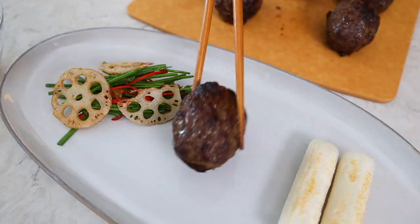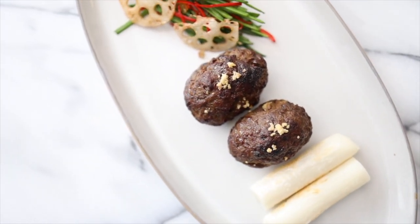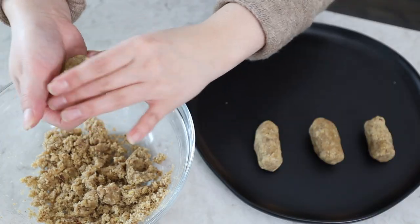Hey guys, welcome back to Angie's Table. Today we're going to be showing you guys how to make Yoon Stay's ddeokgalbi, and this was a highly requested video from some of our subscribers. It's a dish that requires a lot of attention and effort, so make sure to pay attention to each of the steps.